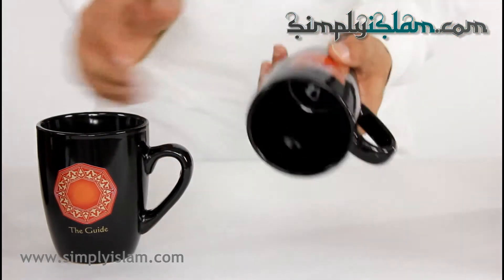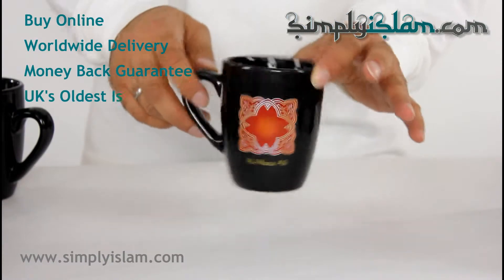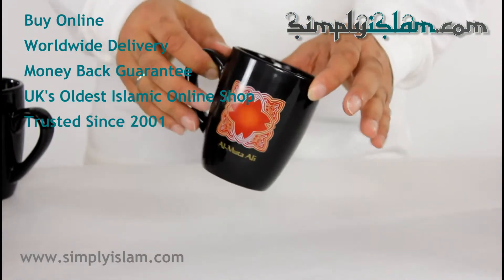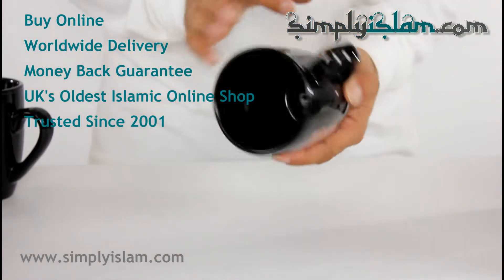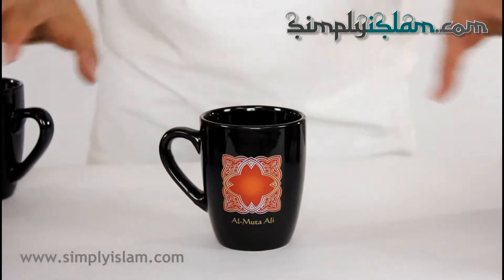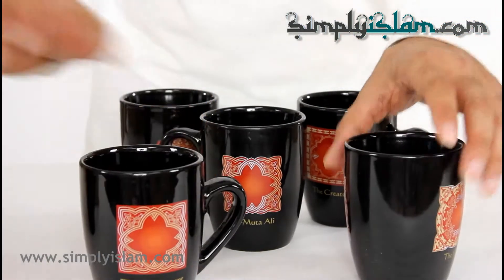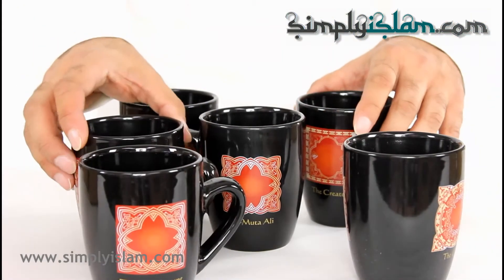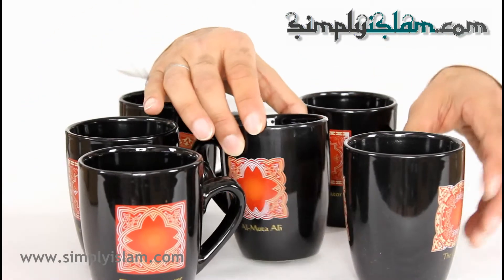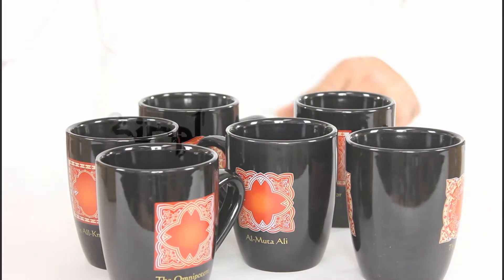As you can see there is a nice shape to them, a nice gloss black finish — very attractive, with an attractive motif on both sides. There are six in the set, but you can also buy these singly as well. That's our 99 Names of Allah mug set. Thanks for watching.